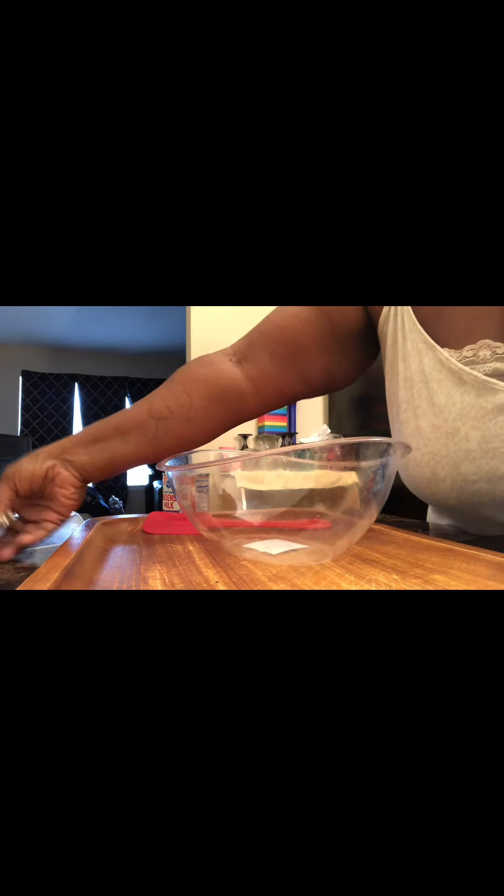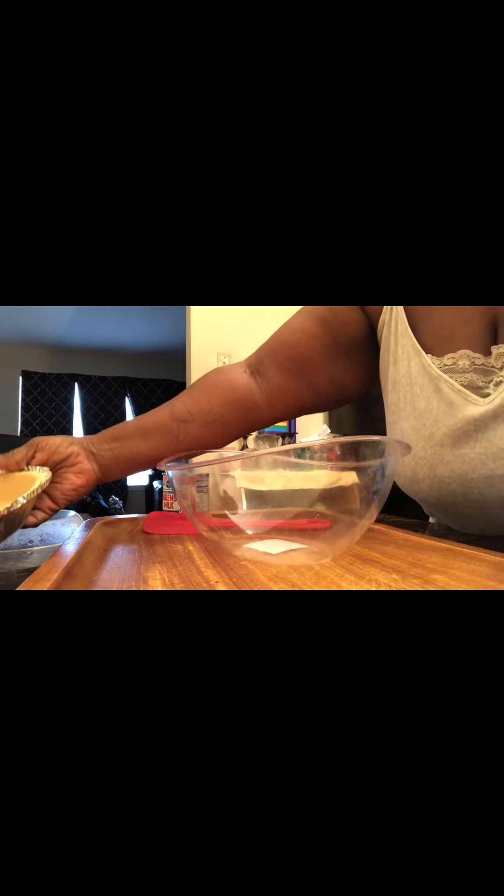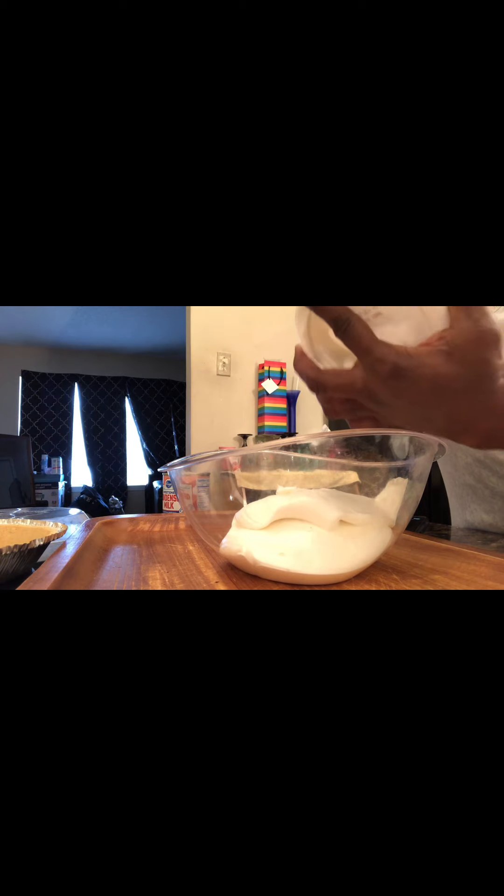And we have a graham cracker crust. Hope everyone's doing well! You basically just put the ingredients in, mix them up, and refrigerate for a few hours. So we're going to put the Cool Whip in first — we're using a whole tub, and this is an eight ounce tub of Cool Whip.